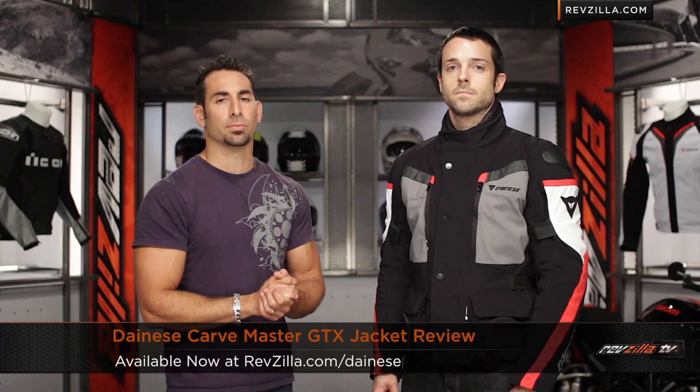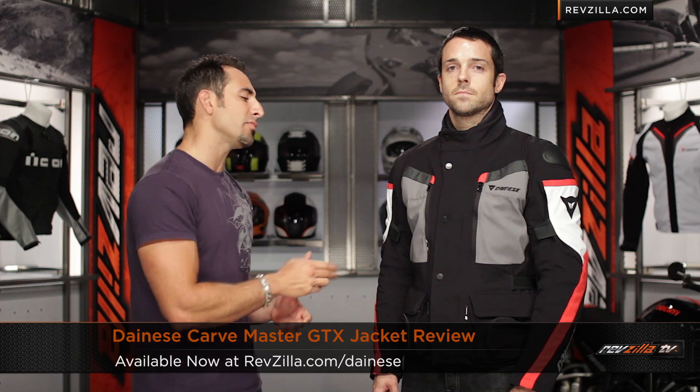Hey, this is Anthony with RevZilla TV, where you can watch, decide, and ride. Welcome to our detailed breakdown of the new Dainese Carve Master GTX jacket, available at RevZilla.com.